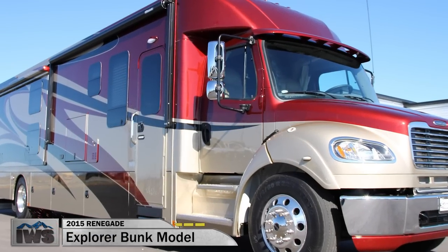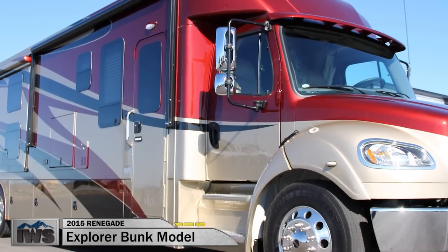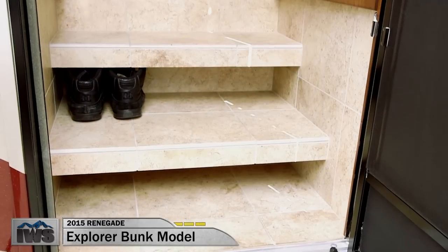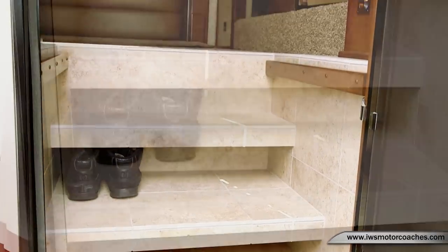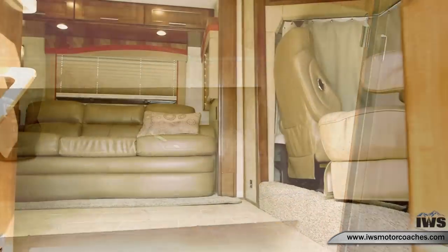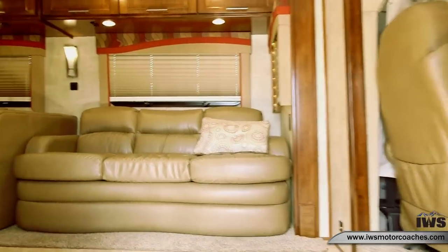Hi and welcome back. I'd like to take you on an interior tour of this Renegade Explorer bunkhouse model. This has a tile floor and a tiled entryway, and as you enter the coach you can take your shoes off and kick them underneath one of the stairs.